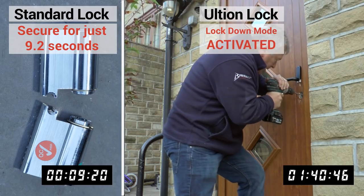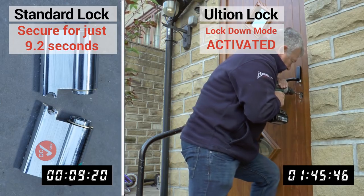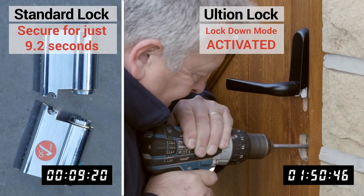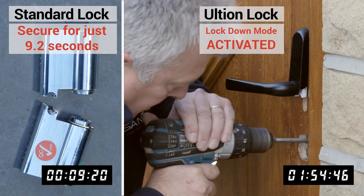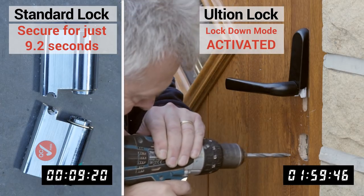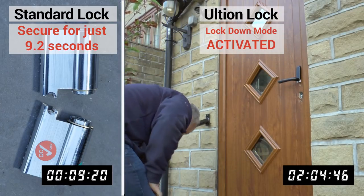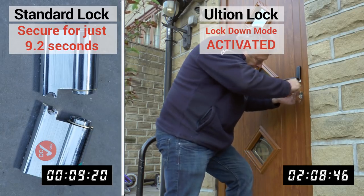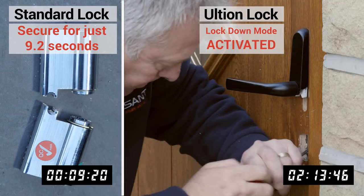The Lockdown Mode attack lock is housed securely inside Ultion's molybdenum core. Drilling a substance 25% denser than iron is not something that happens quickly or quietly. When the door has Ultion's Lockdown Mode, the intruder cannot snap, drill, or manipulate the lock — even with the key left on the inside of the lock.